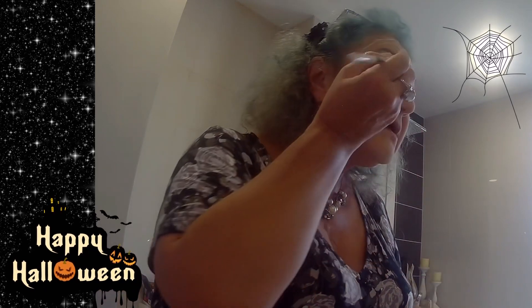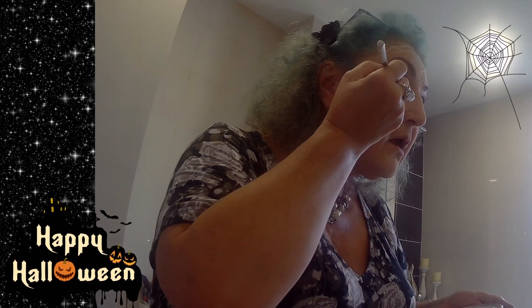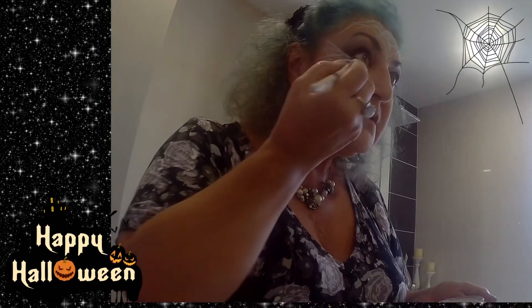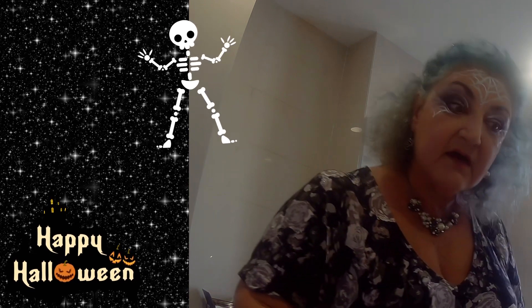I'm also going to take a little bit of white and come under this eye and do the same — take my eye up, bring it down, spider web under this eye. Makeup is for fun. You don't take it seriously, you just do it for fun. Go the whole hog, why not? People have a party to go to. I love Halloween.